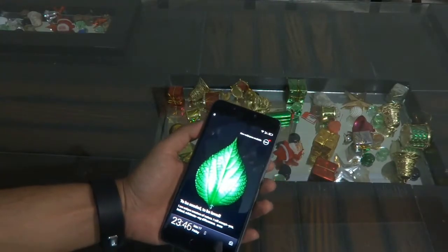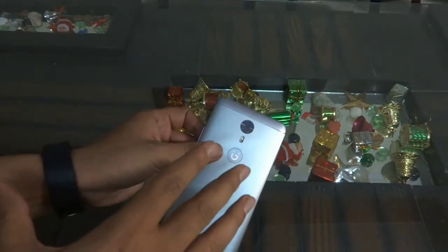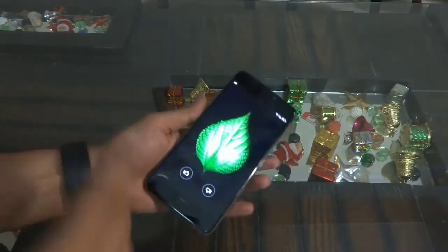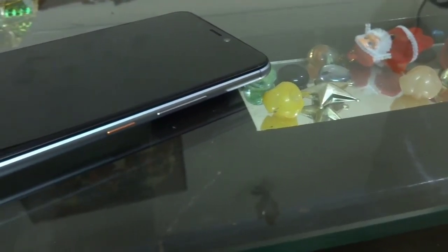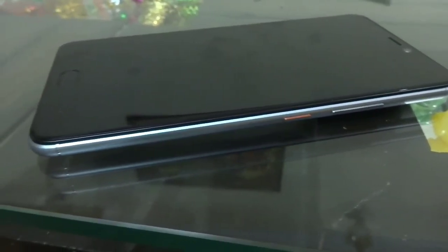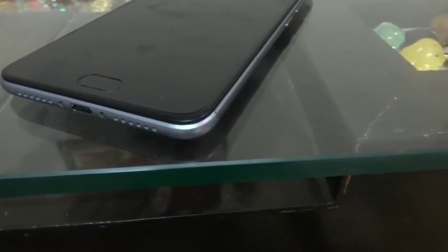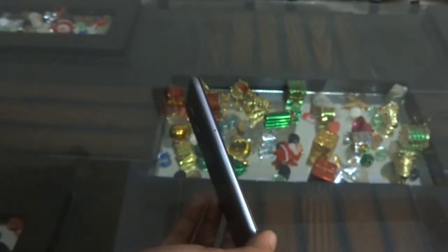When it comes to the device itself, you will find a full metal construction all over. It has a metal unibody design which looks quite good and impressive, and it does remind us of the OnePlus 3. When it comes to connectivity, on the right side you will find your volume rocker along with your power and sleep button — all metallic buttons giving good feedback. At the bottom you will find your micro-USB port along with your speaker grille, and on the left side you have your hybrid SIM tray, which allows you to either insert two SIMs or one SIM and a microSD card for memory expansion.